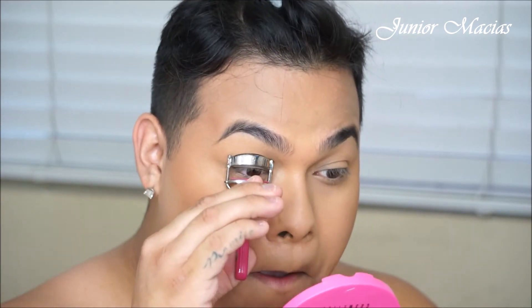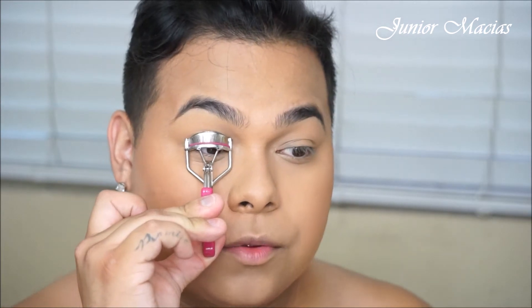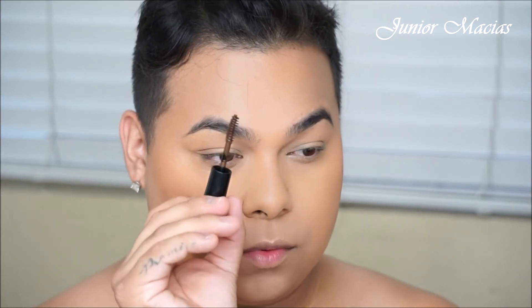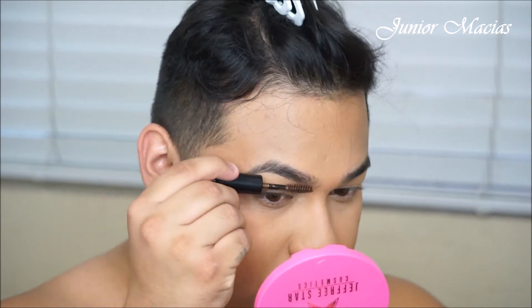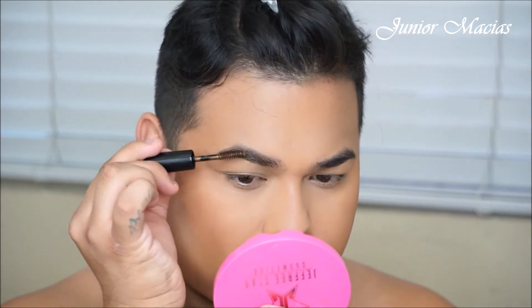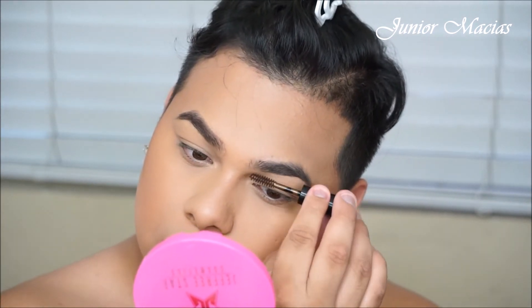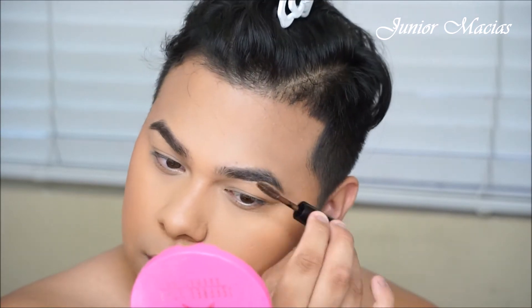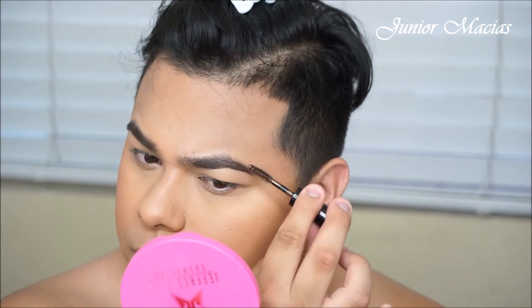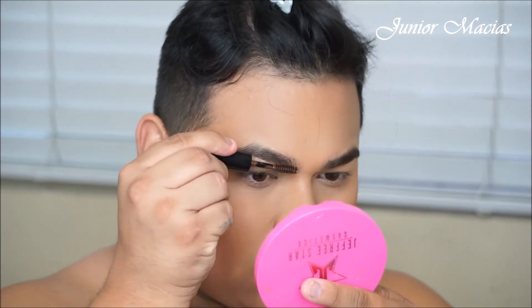Now we're just going to be curling our eyelashes up to Jesus, like how Patrick Star says — just curl them all the way up. My eyelashes are very, very straight and point downwards. So now we're going to be taking the BH Cosmetics Brow Gel in the color Dark Brown. I'm just going to be brushing my hairs. At the end of the brow it kind of fades, so I want to really focus all of that brow gel at the end. This is a tinted one so it's going to give it a little bit of color. I went a little heavy right there at that tail of the brow, but later on I will go in and fix it so that way it doesn't look so harsh.